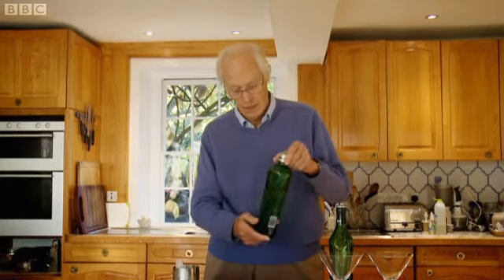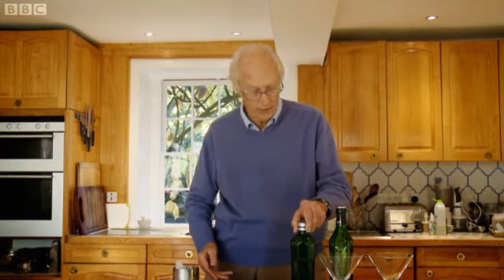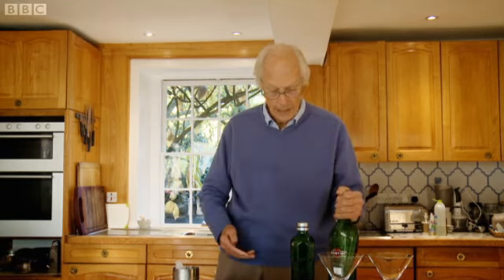All you need is a decent bottle of gin. I happen to like this particular one, which is a Tanqueray dry gin. Plenty of ice, a little bit of dry martini vermouth, and that's it really.